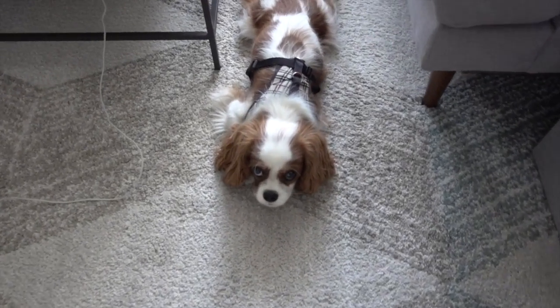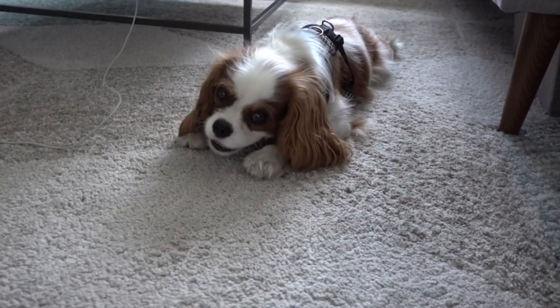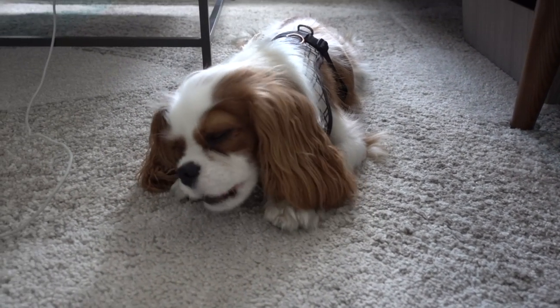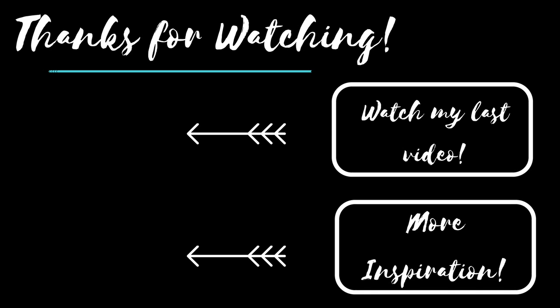You guys miss Clover, right? He hasn't been in a video in a while. He's working on a bully stick — he's really going for it, working hard. Thumbs up if you know what a bully stick is made of.